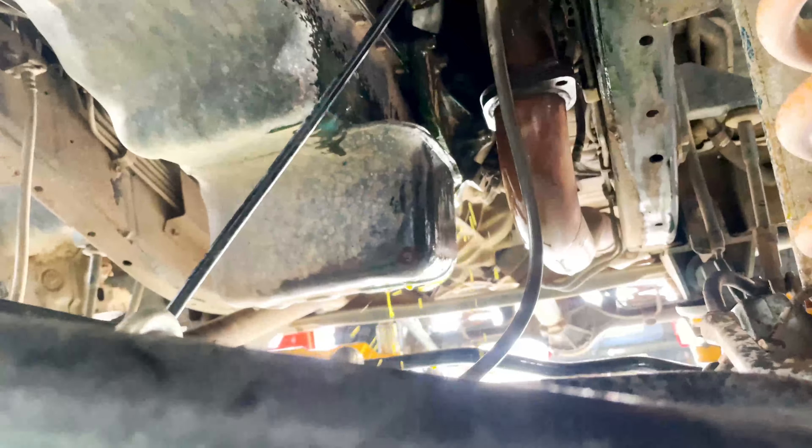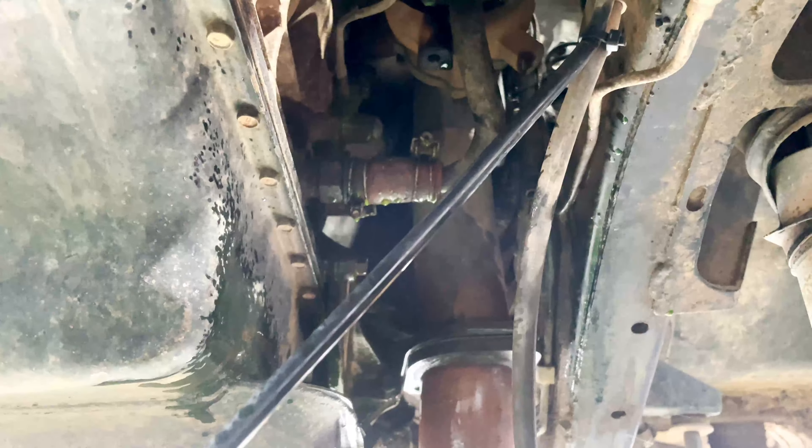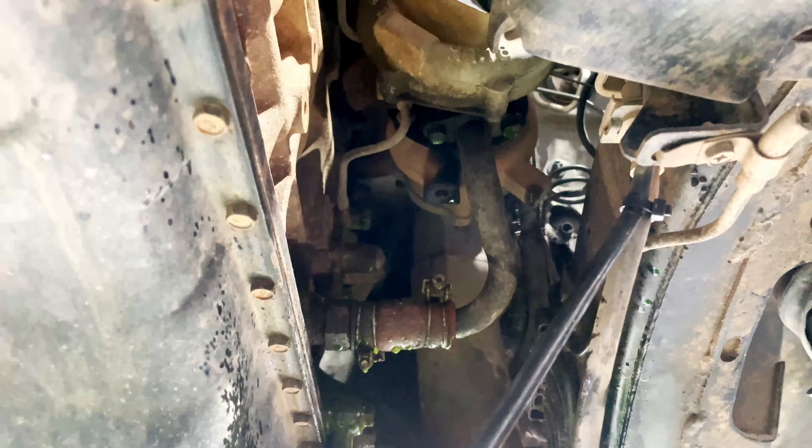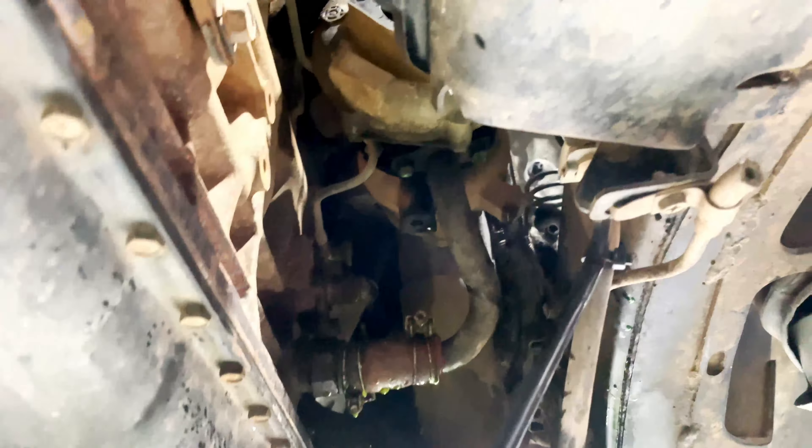Next step is to remove the coolant allowance up there. We are going to remove the oil drain and coolant down. We already unbolted the dump pipe from here, so then we can take out the turbo as one piece.